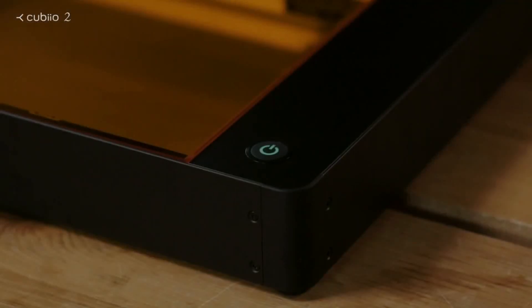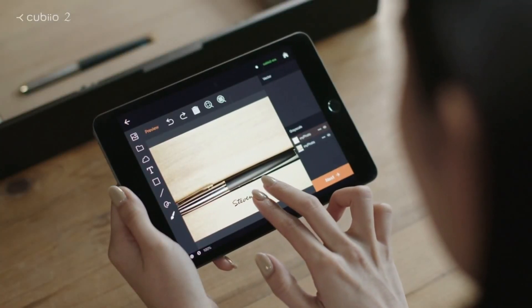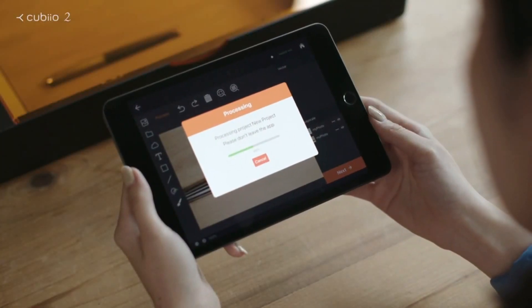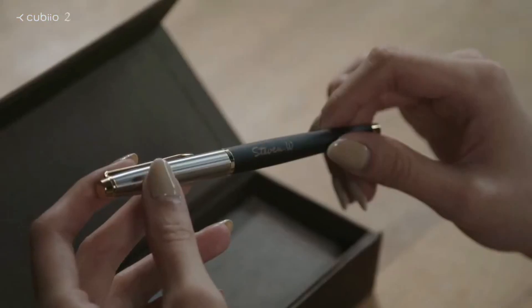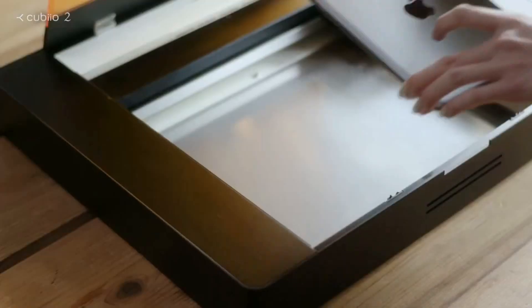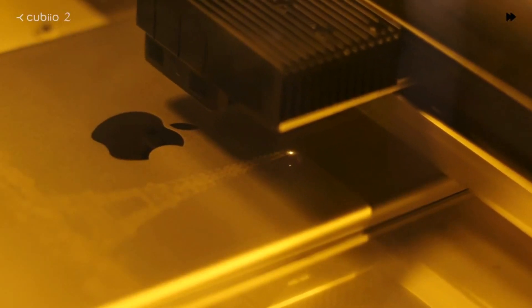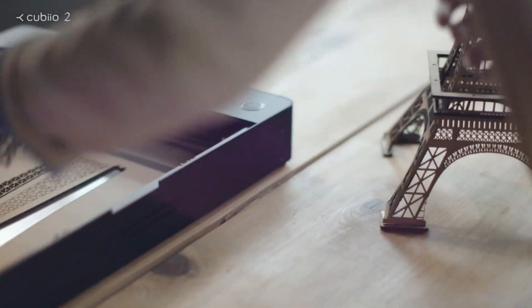QBO2 — a revolutionary laser cutter and engraver. Light and portable, quick and easy. You can draw anything, preview your work, and start with a beautiful fountain pen. QBO2 can easily engrave on curved surfaces. Make a special gift for your loved ones — choose any picture and you can make it happen. With the first-style QBO2, the Eiffel Tower is right in front of you.